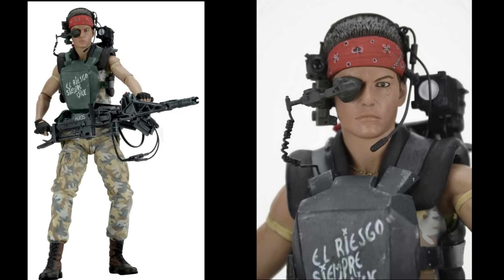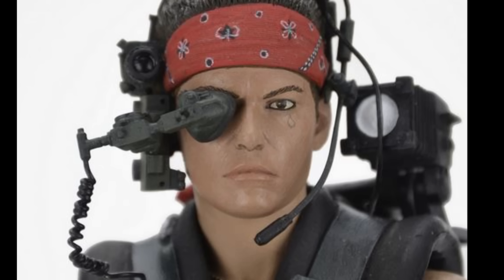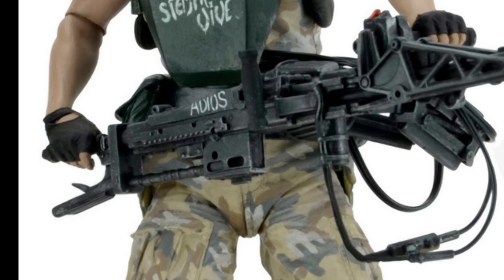There's a couple things that I noticed if you look at the preview pictures of NECA's prototype of this figure that they didn't include. That would be the little teardrop tattoo that is under her left eye — it's not on my figure. And also on her gun, it's supposed to say "adios," but it's not on here either. So I don't know if they decided that was too small to put on the actual figure being sold, but it's not there.